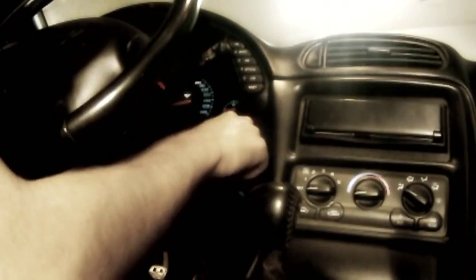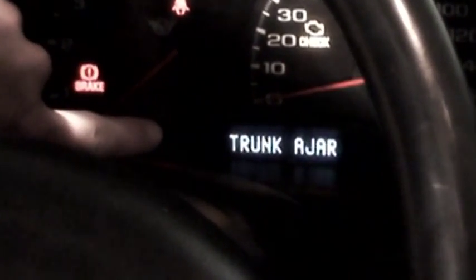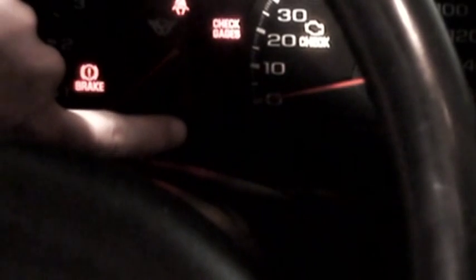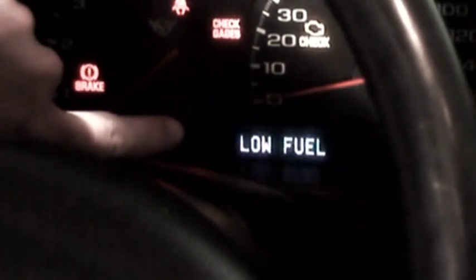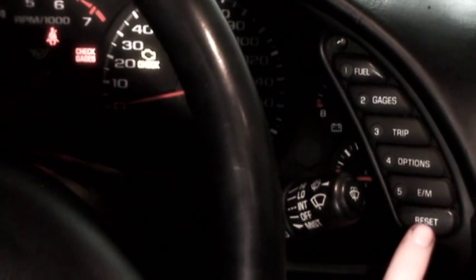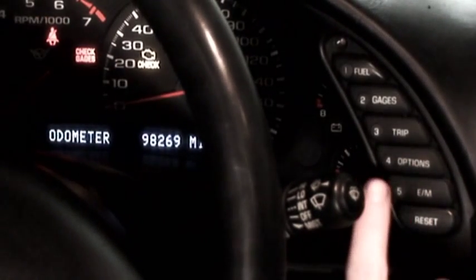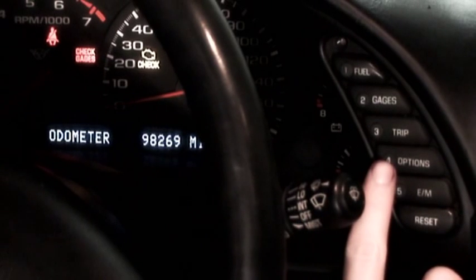Put your key in the ignition and turn the car to on, but do not start it. This is your driver information center in the dash. You're going to want to clear all the warnings from that — do that by simply pressing reset until they're gone. Next, we need to clear out the driver's information center altogether.